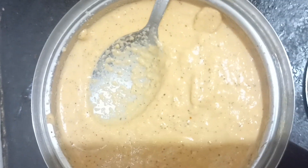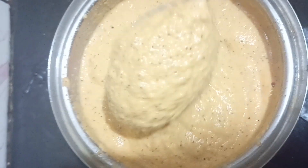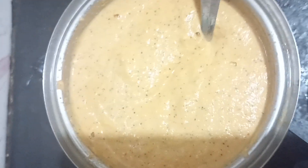This is the perfect chutney. This is the garlic chutney. It's good to add to the dough. This is a very thick chutney.